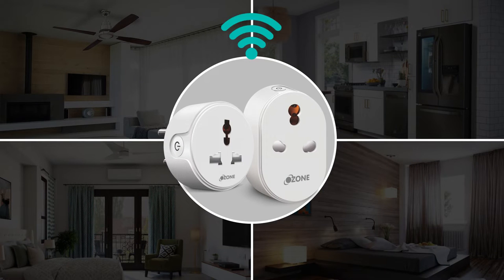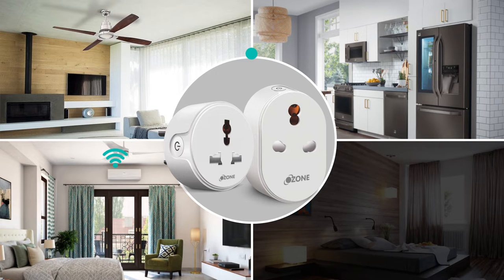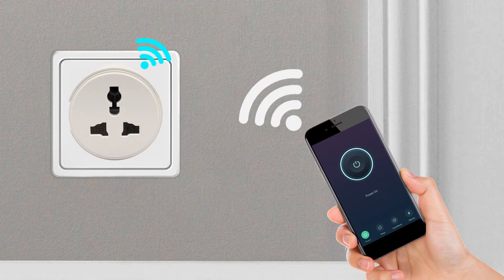A convenient way to operate home appliances such as fans, refrigerator, air conditioner, lamp, water pumps, television, etc. It is not just a plug, but a way to plug into an easy, fast, and comfortable lifestyle on the go.